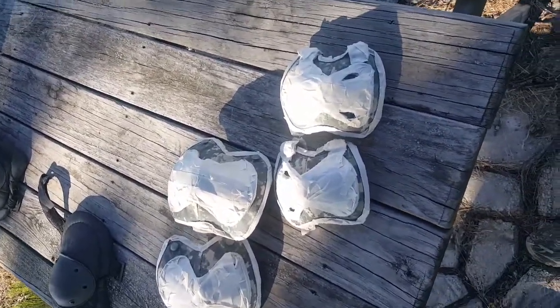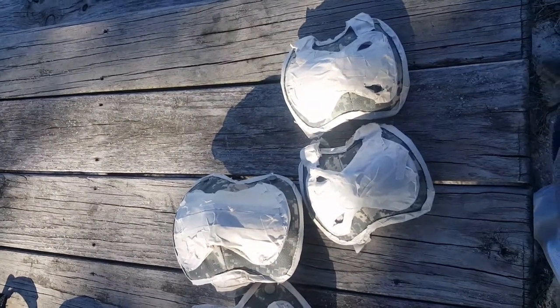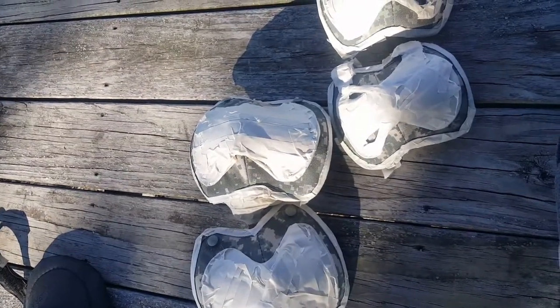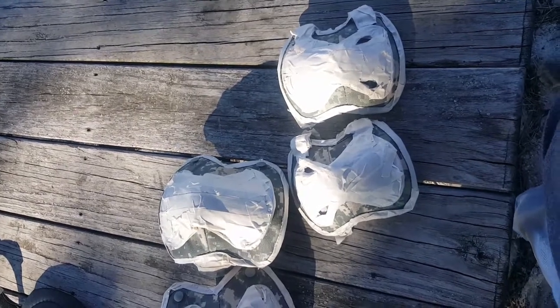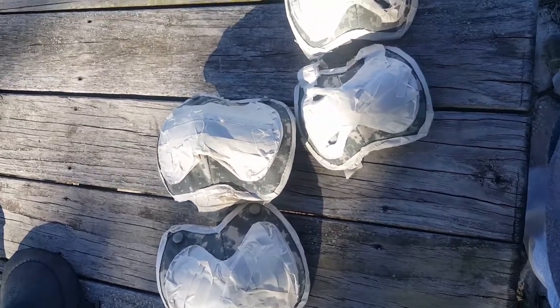I'm going to paint some knee pads today. I've seen on several YouTube channels where they painted nylon backpacks, nylon MOLLE pouches, and even MOLLE pouch vest carriers, but I wasn't sure about knee pads.